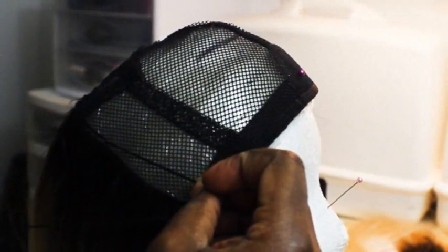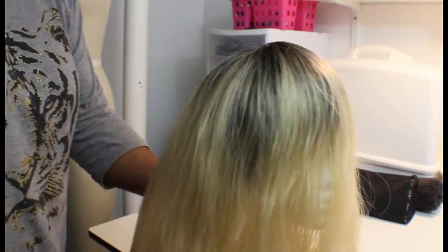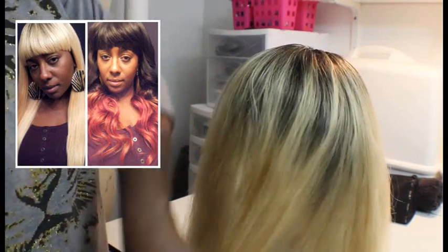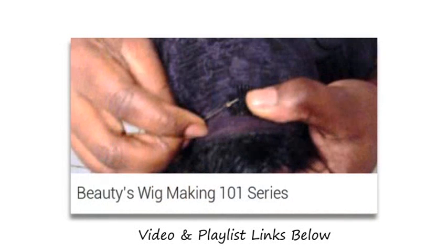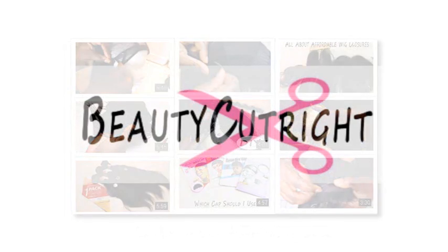So there it is — that is my sewing technique that helps me sew a lot faster. This wig was already done; I've done a video collab with this wig, so this is the finished product. Make sure you check out the video on how I made a circular closure and installed it. I do have a wig making 101 playlist with tons of videos — go check that out, all the links are in the description box.